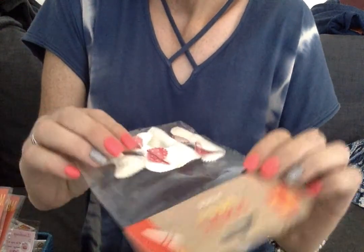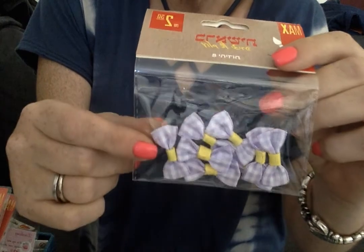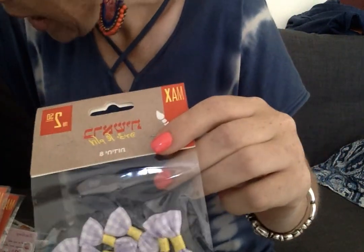And then this set of bows was $0.75, and it came with white and mint green. And there were these other gingham bows that were just as cute in purple, and these were $0.75 too. They were super adorable, so I got those two.